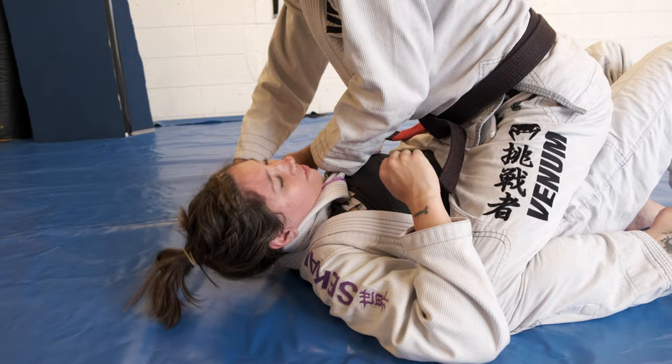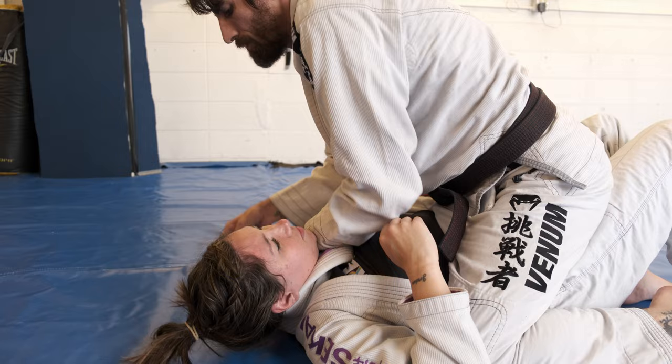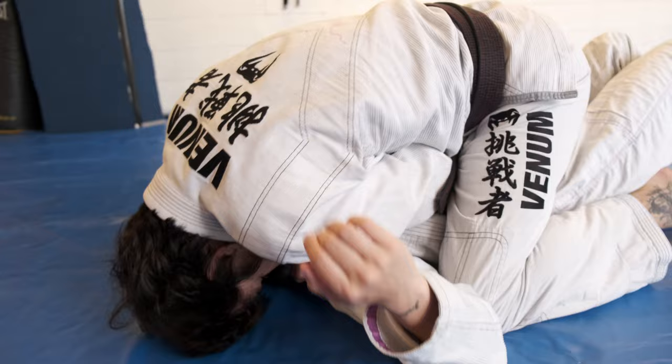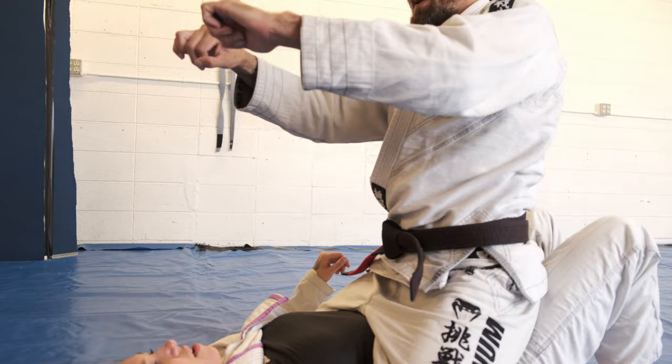I like palm up on this side. Maybe play with it a little bit to see if palm down does anything, but I feel more comfortable going palm up. A little tweak of your hands so you're casting your wrist into the carotid too.